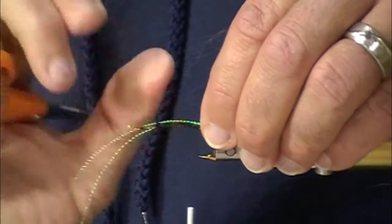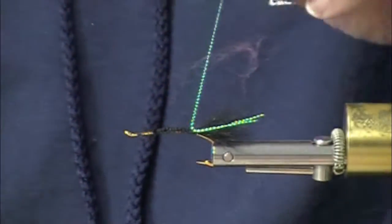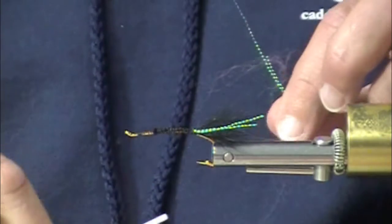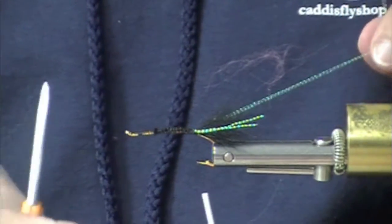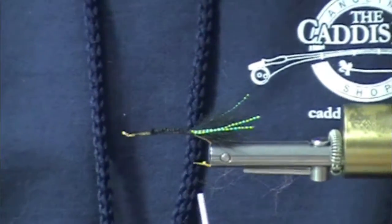A little edge of pearl crystal flash on both sides of the arctic fox. Arctic fox tail — arctic fox body fur just doesn't work as well for this, sad to say.